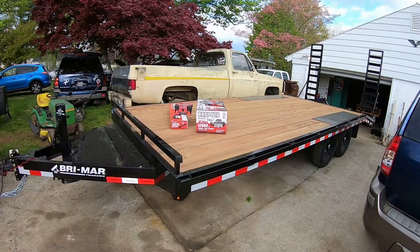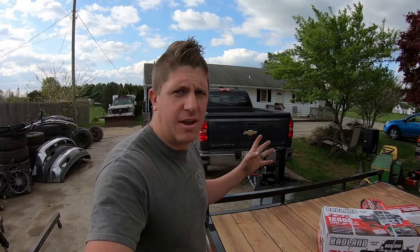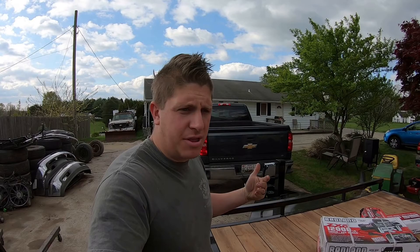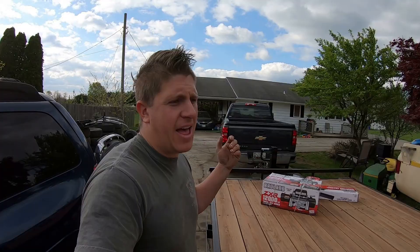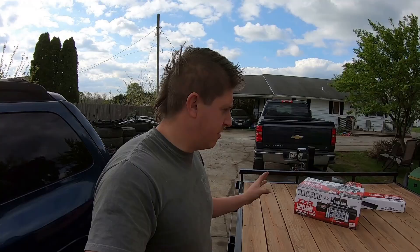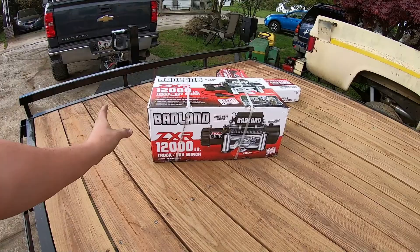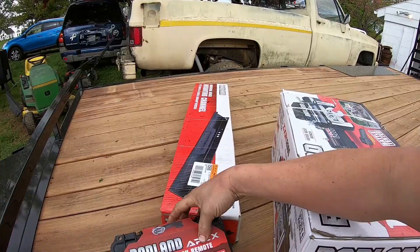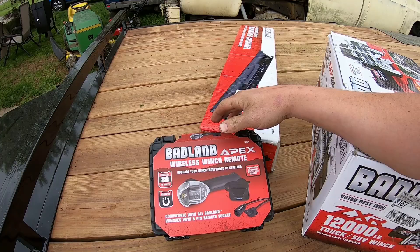To make this better suited for my purposes — picking up and hauling parts, donor vehicles, and occasional projects — I need to get a winch on this thing. A lot of times the parts donors I get have a bad transmission, flat tires, or they're buried back in the weeds somewhere and won't run. So I went to Harbor Freight Tools and picked up a 12,000-pound winch. I decided to treat myself and get a wireless winch remote so I won't have to be tethered by that 12-foot winch cable anymore.